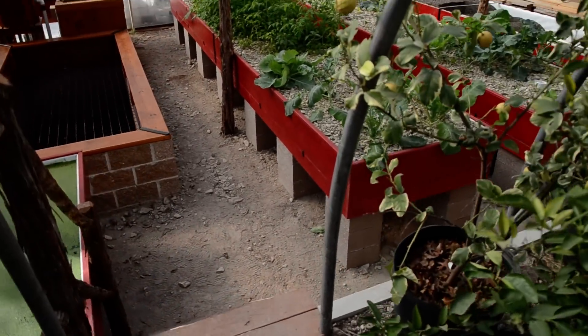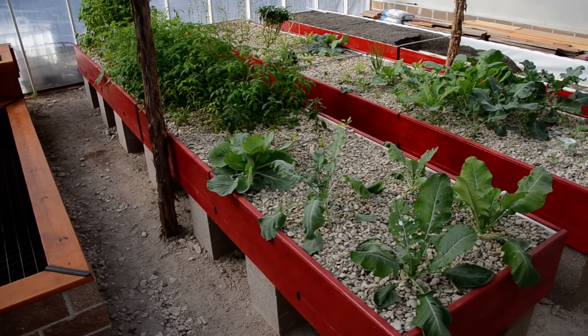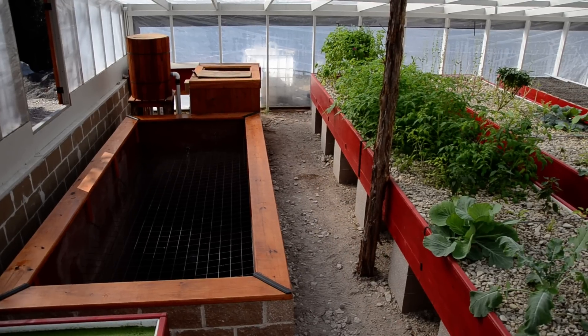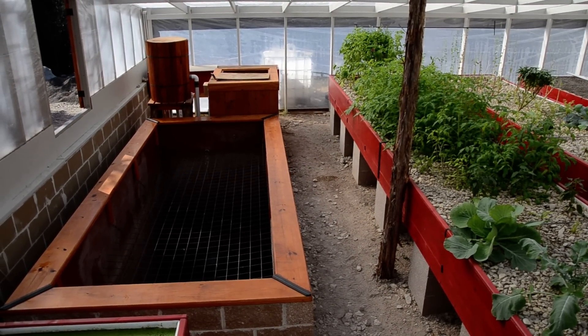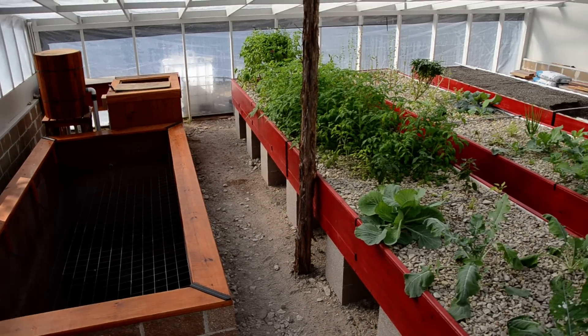My big fish tank has lost a lot of water due to the smaller fish tank overflowing. I'm hopefully going to install a float valve in the smaller tank so that will not happen again.